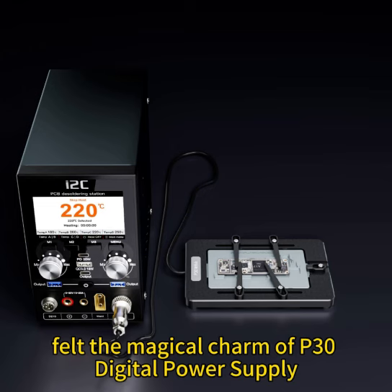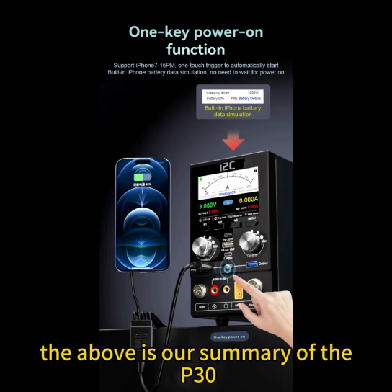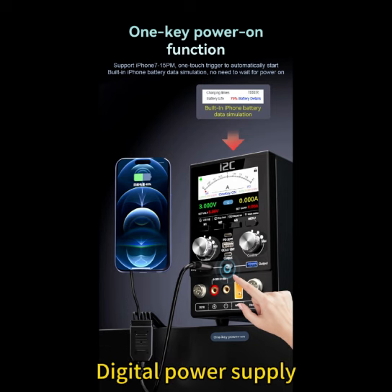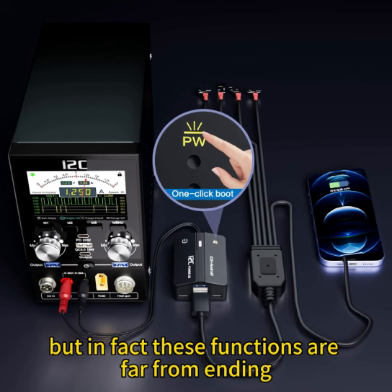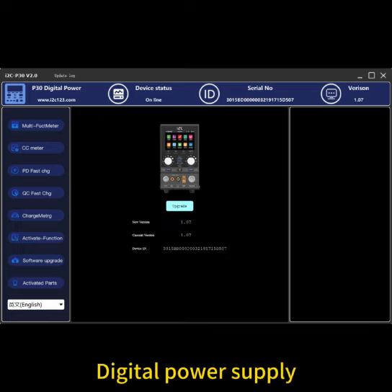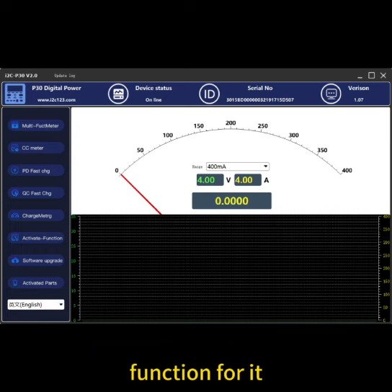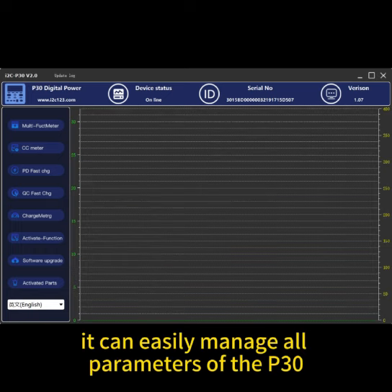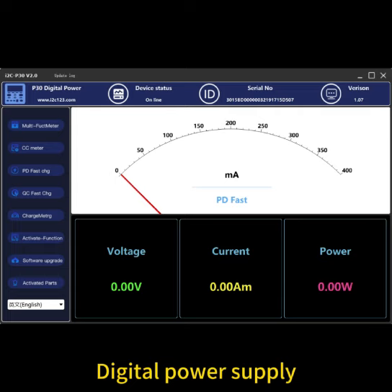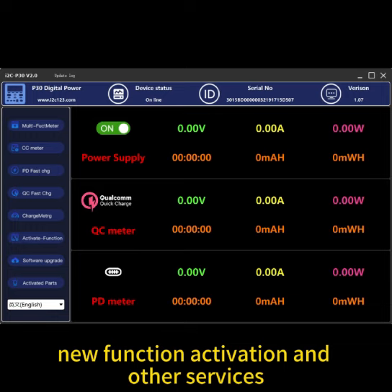You must have already felt the magical charm of the P30 digital power supply. The above is our summary of the P30 digital power supply, but these functions are far from ending — they are just the beginning, because the P30 digital power supply has specially developed a host computer function. It can easily manage all parameters of the P30 digital power supply, including firmware upgrades, new function activation, and other services.